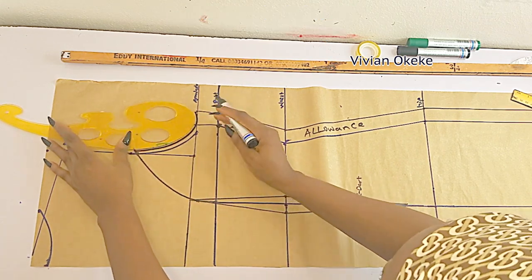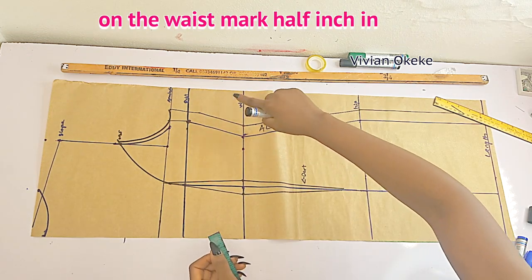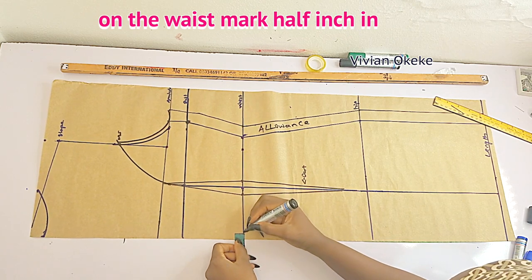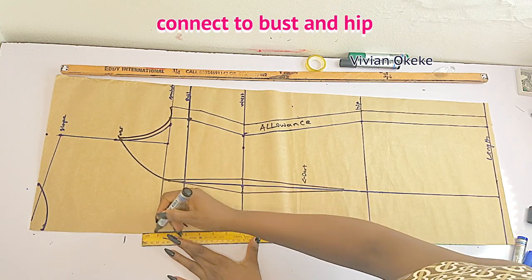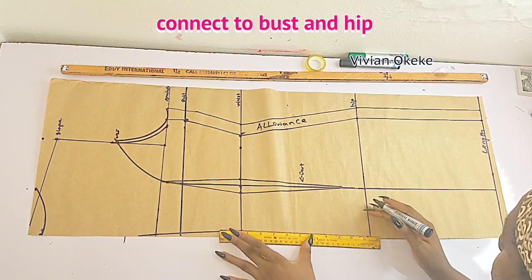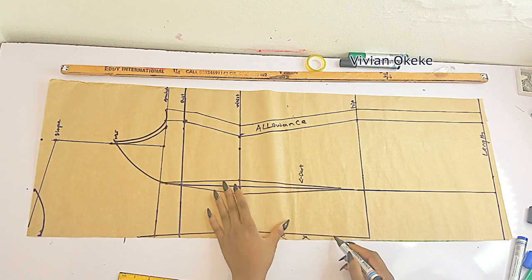That is that for the back pattern. Another thing I want to do — this is optional — on the waist I'm marking in half an inch. Connect that to the bust line back like this, and connect that to the hip. This is optional: if you want yours to look square-ish you don't need to do this, but this is going to give the back a little bit of shape — that's why I'm doing it.